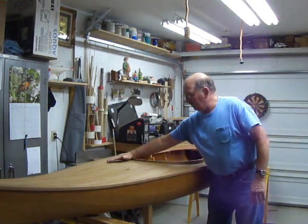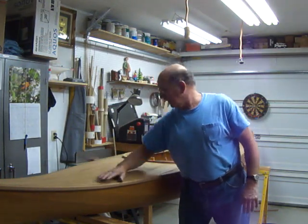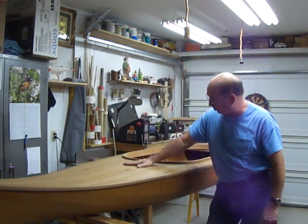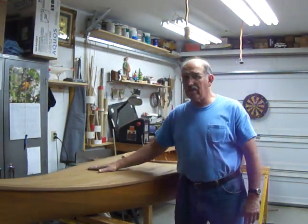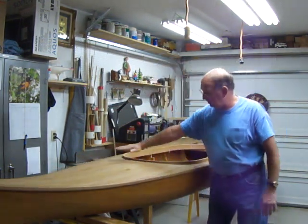And I made the deck curved. The front rib — I think this rib here — is three-quarters of an inch. This one I went half, and this one I went a quarter above a straight line.